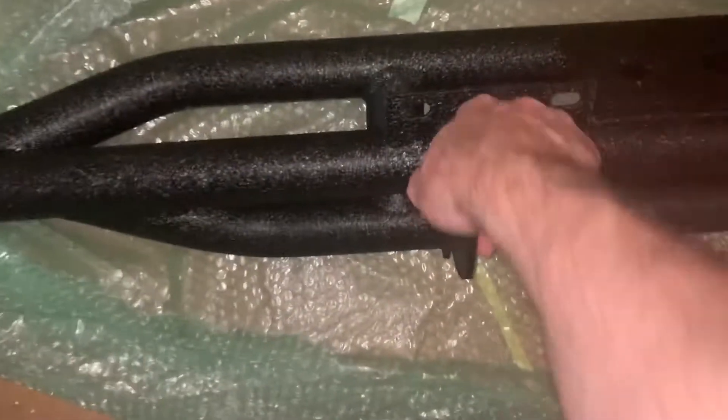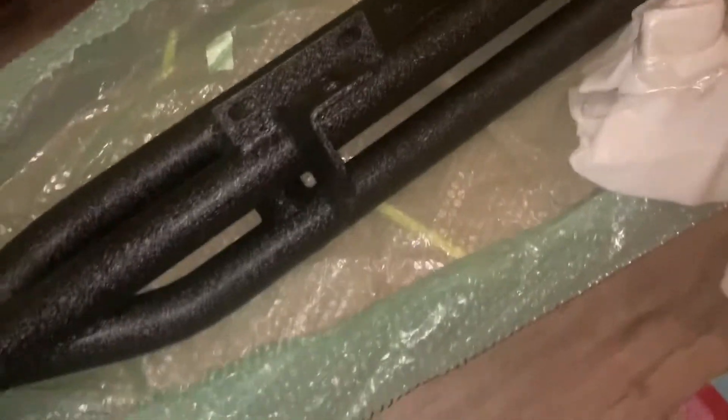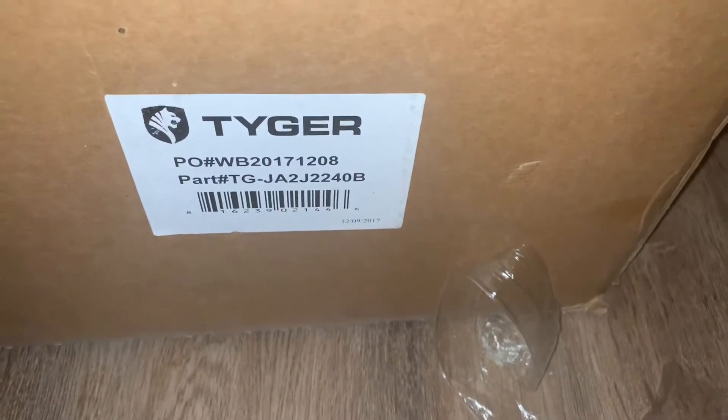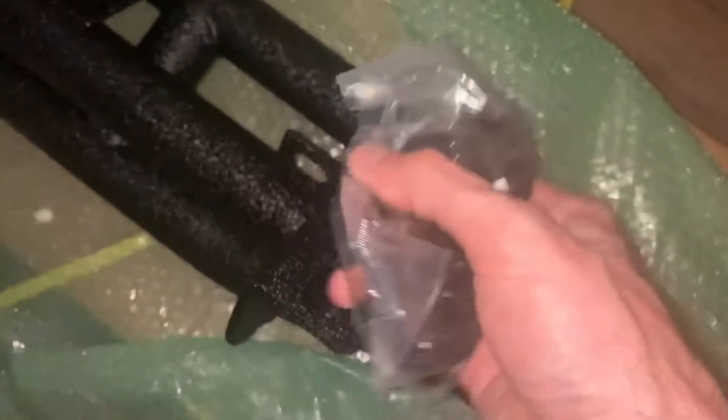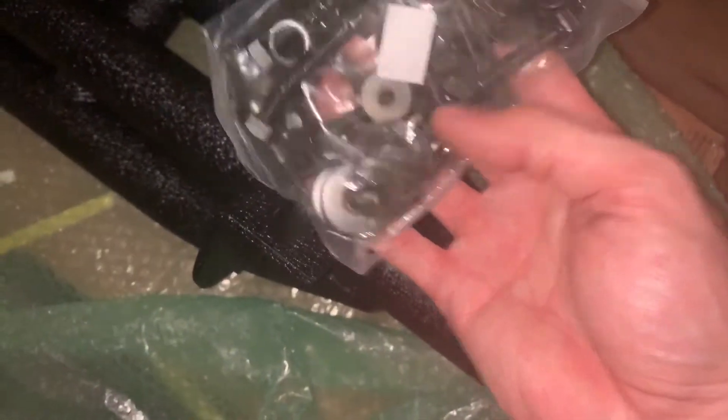I just got in these new step rails - we call them rock sliders - from Amazon. They are made by Tyger and are for the two-door JK. I had these on my previous JK and they held up pretty good. They're only about $220 and they are really solid. Unlike some of the other ones, some reviews show those don't come with the locking hardware you need to mount them if you don't have running boards already. These are pretty well made and come with all the hardware.